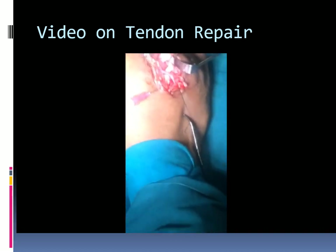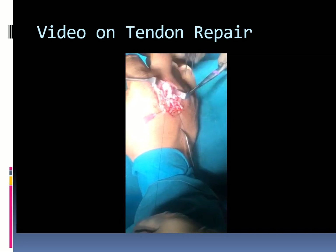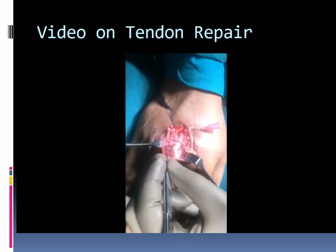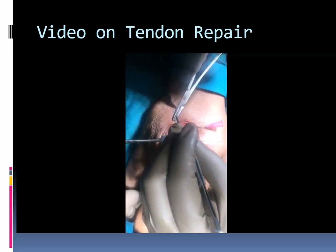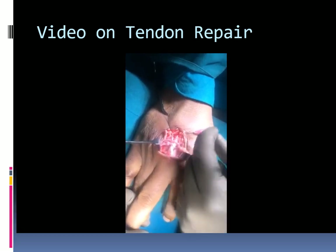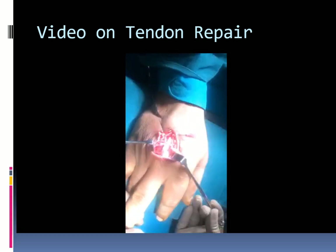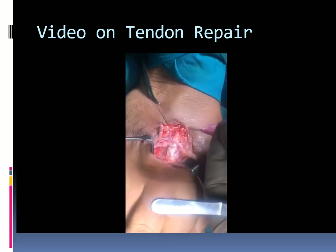The repair is in progress. Once one side of the circumference is repaired, the needle is passed under the tendon to the other side and the repair is continued.